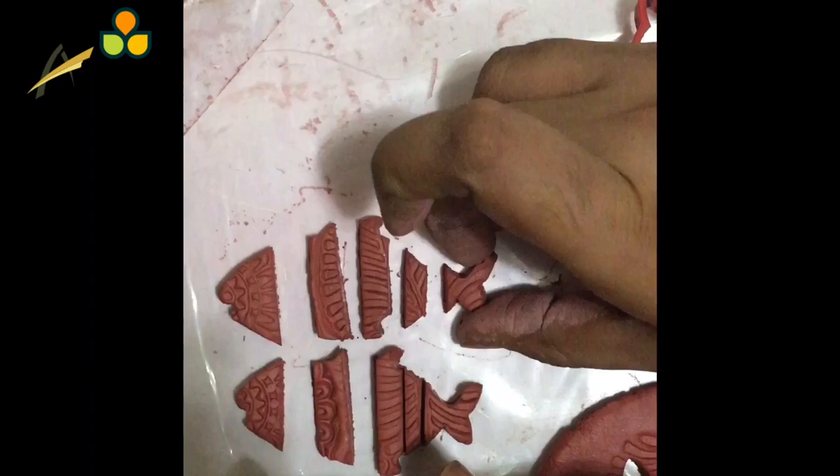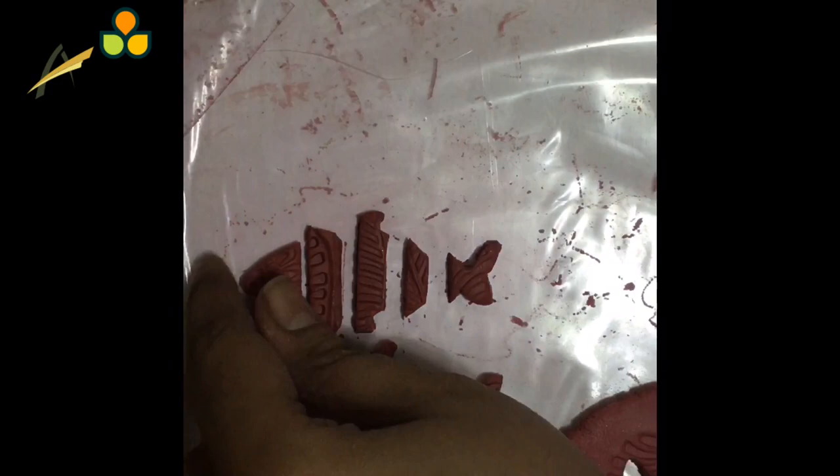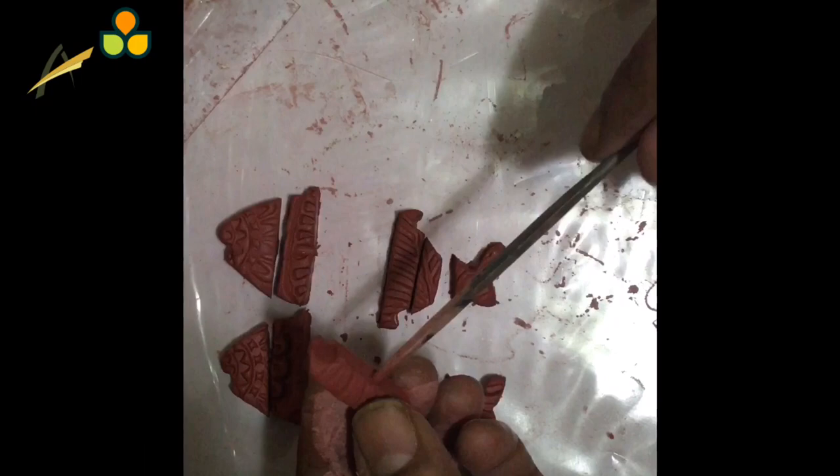Now we are going to use a toothpick or a needle and pierce holes from the center of each of these parts. We have to repeat it with each part — making holes through the center and piercing it throughout. We have to repeat this process for the pendant as well, piercing a hole through the center for each part of the pendant base. You can use either a toothpick or a needle.